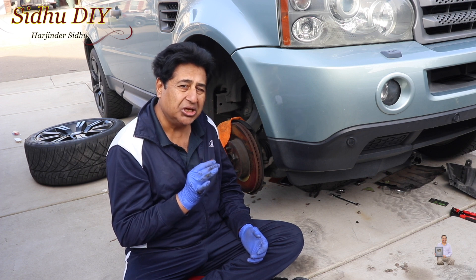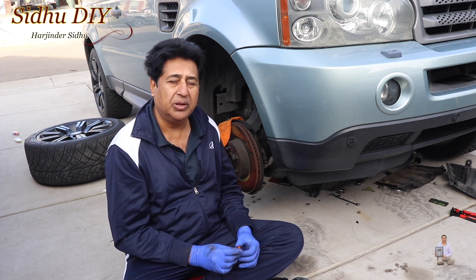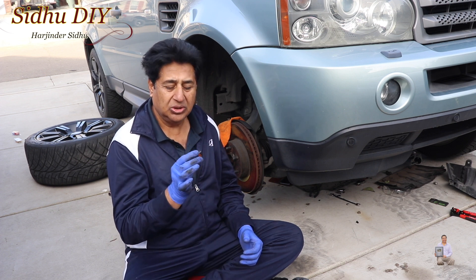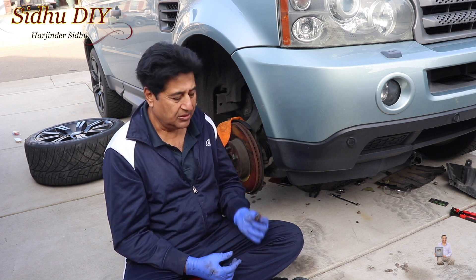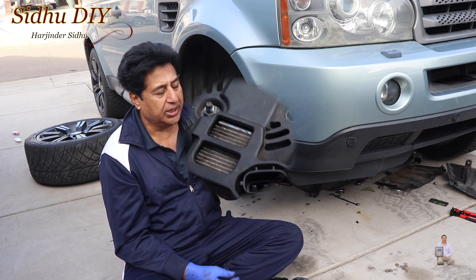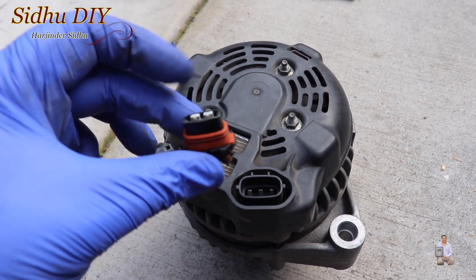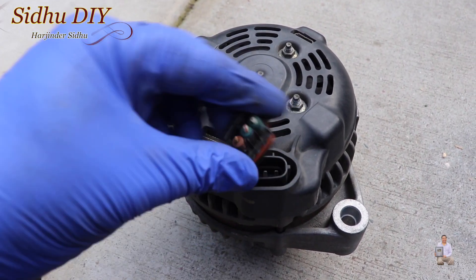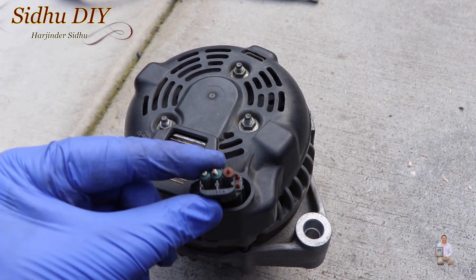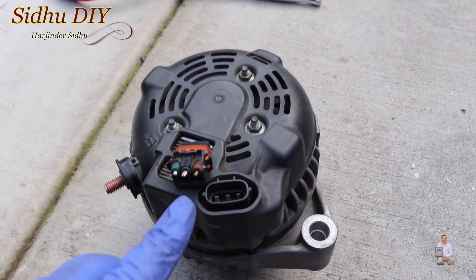I wanted to share with you that in case you get the wrong plug, here's how you can wire those connectors to the existing plug. This is the old connector we took out, and this is the alternator — the old existing plug fits right here, just like this. Since it won't fit, I got the universal plug.